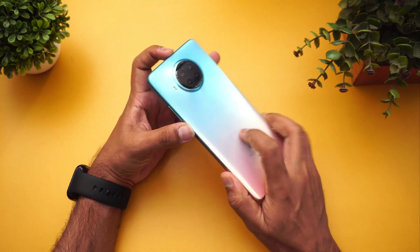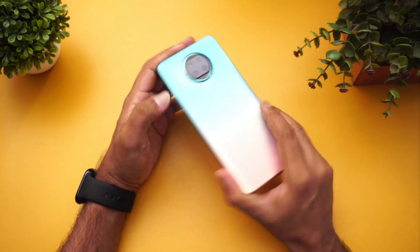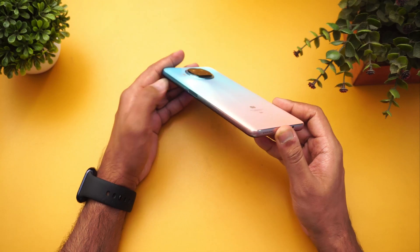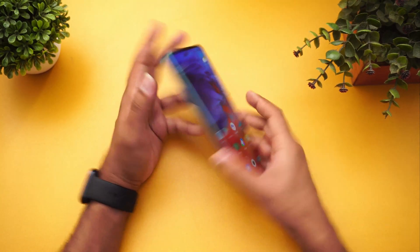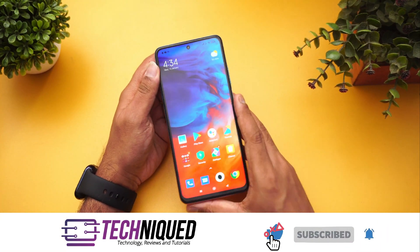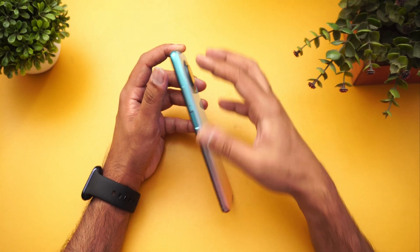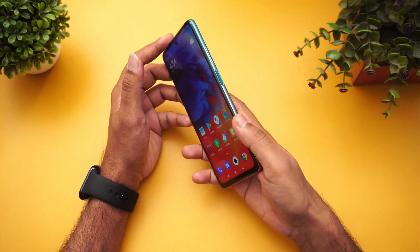First up, let's have a look at the build quality. The Xiaomi Mi 10i has a glass finish — it feels really nice and the glass quality looks good. The side panel build quality feels quite good as well. It's not a completely metal chassis; it's a plastic frame, but the front and back are glass, sandwiched in glass. The side panel has been given the same coloring as the back panel, which looks quite good.